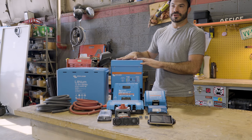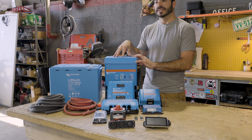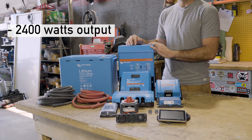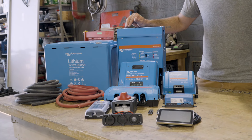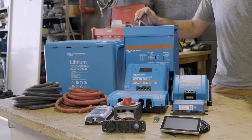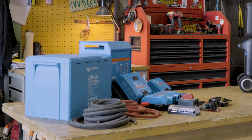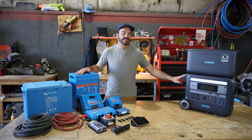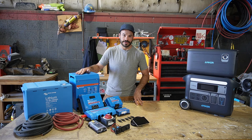Next to the battery we have the inverter section — the Victron MultiPlus 3000. This unit is rated for 2,400 watts of continuous 120 volt AC output, which is a perfect match for the 2,400 watts offered by the F2000. This unit also has a built-in charger, which will charge the battery much the same way that the Solex F2000 charges its battery automatically whenever you connect it to shore power.